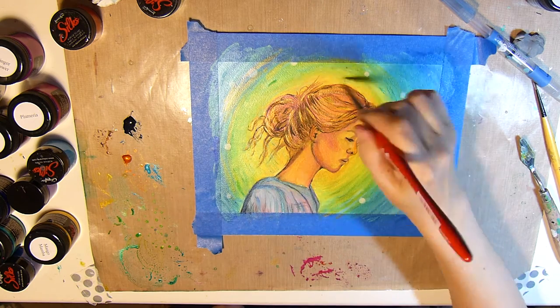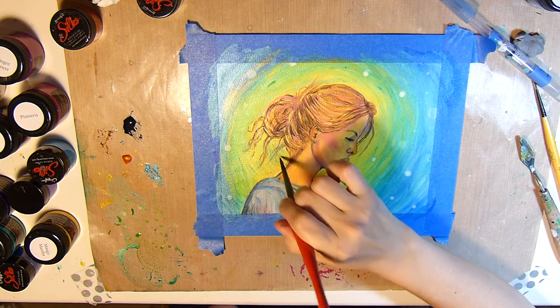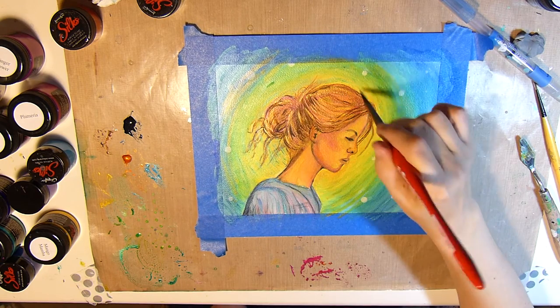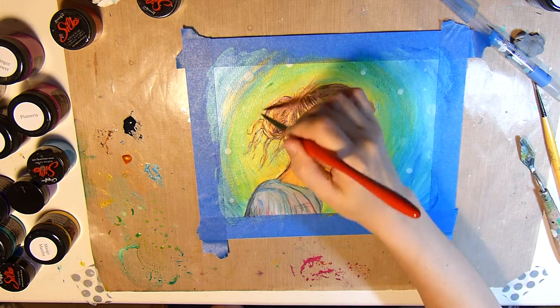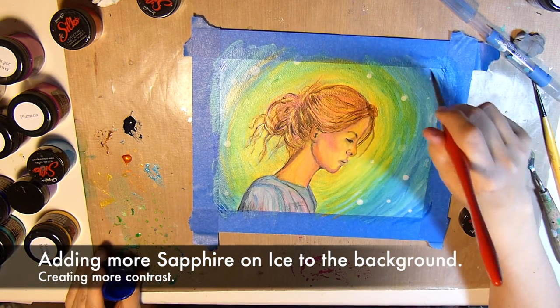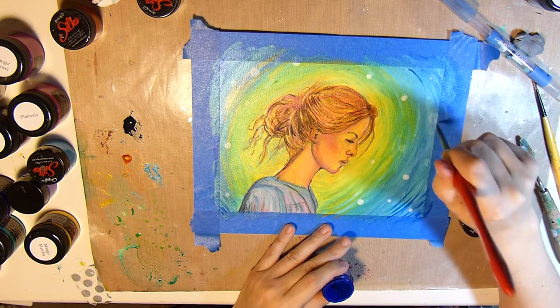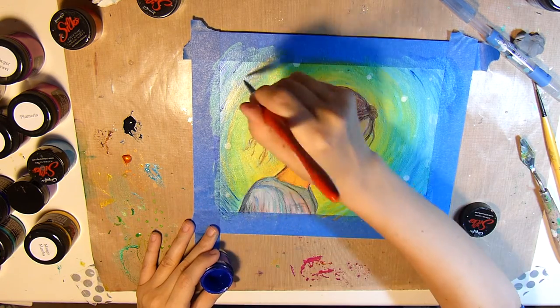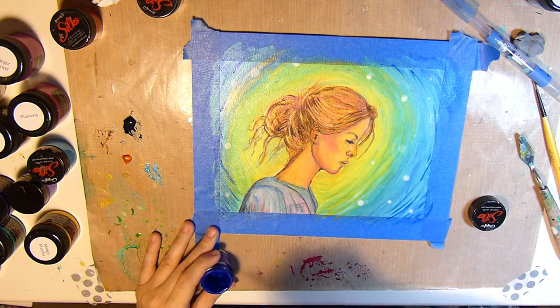Part of the glazing process is adding lots of layers. I actually probably could have added a whole lot more layers and created even more depth, but I'm limited on time, so I'm going to add some Sapphire on Ice to the background here in the corners and blend that in.